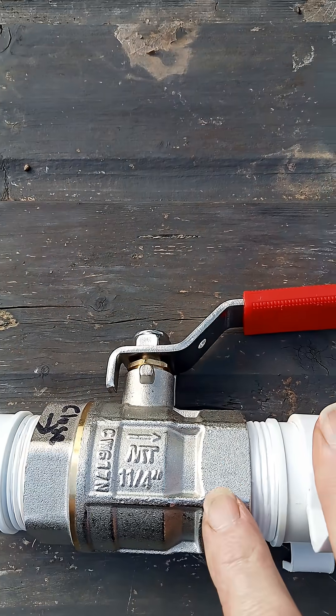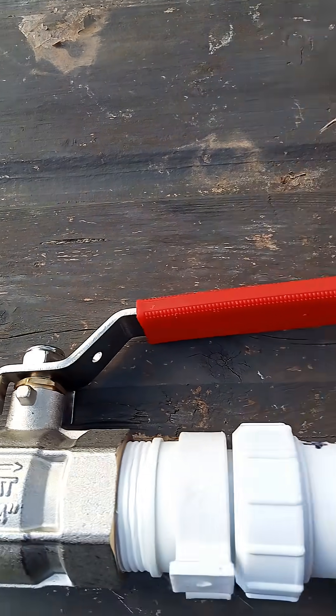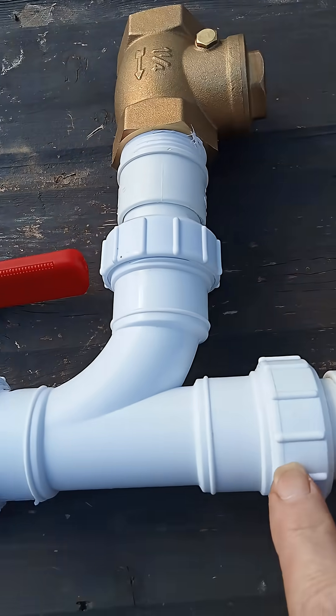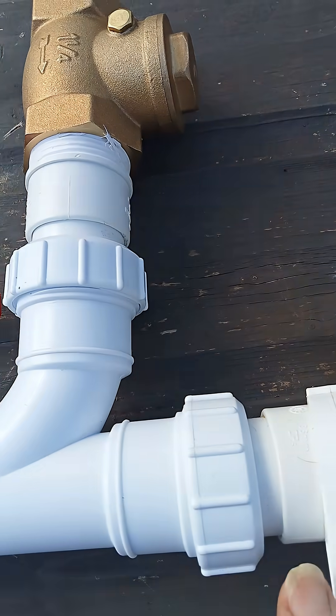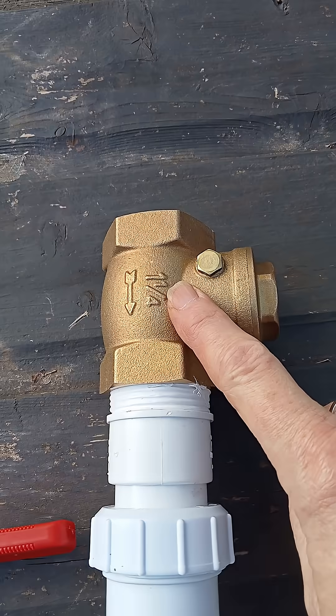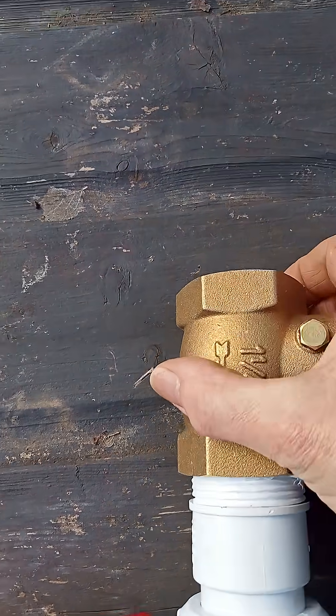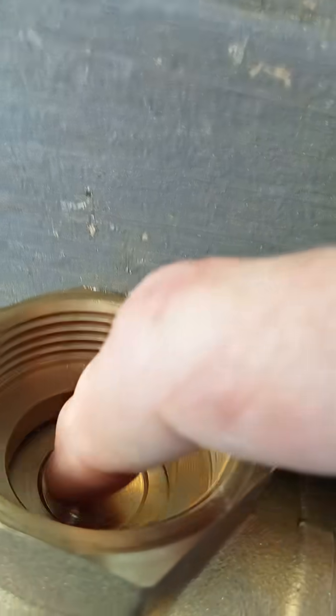That was 22 pounds. These are waste pipe fittings — getting the waste pipe was a bit tricky. This is a ball valve and there's a valve in there that shuts.